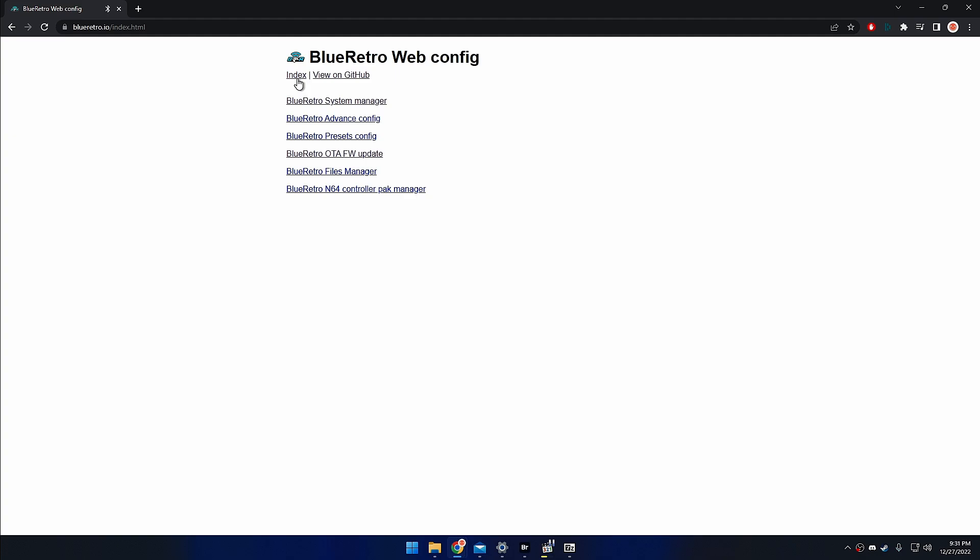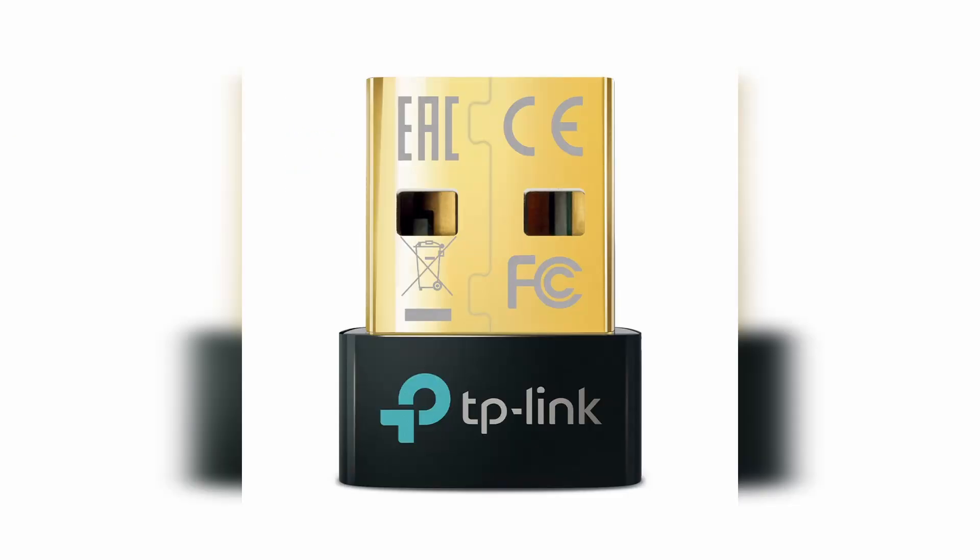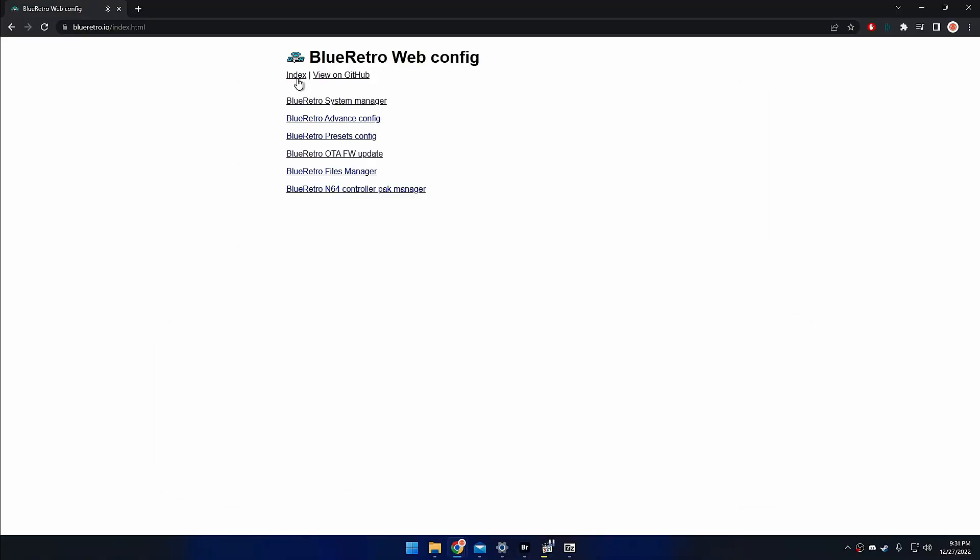Before we start using the Blue Retro adapter, let's first update the firmware. You're only going to need two things: a computer that has Google Chrome and a Bluetooth adapter. I'm going to leave a link in the description to a Bluetooth 5.0 adapter from TP-Link. In Chrome, we're going to go to blueretro.io.